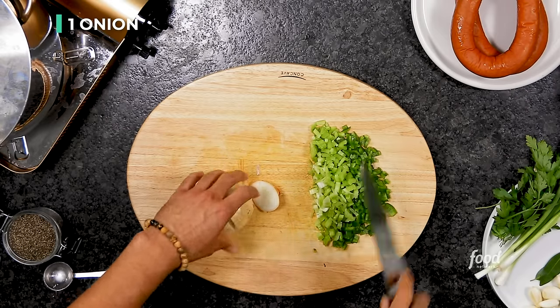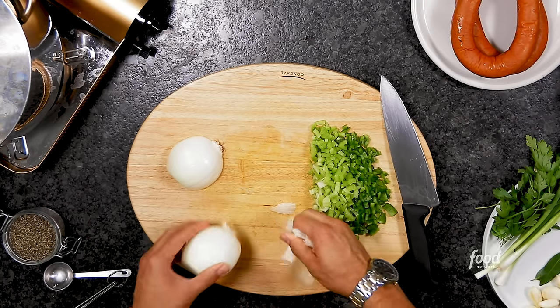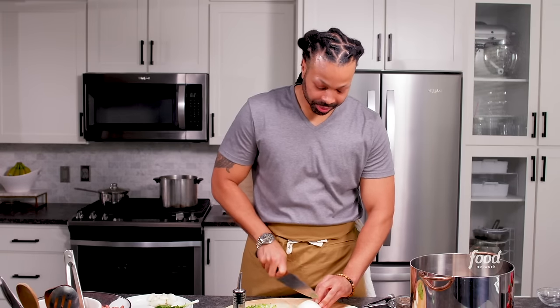Last but not least, everybody's favorite — an onion. In Louisiana, we always use Spanish yellow onions. You can use a white onion in its place, but you always want to use a Spanish yellow onion. Do not put Vidalia onions in anything — it's too sweet, it's going to ruin your dish. As for the age-old question of how to keep from crying when cutting onions: chop very fast, and keep your onions in the refrigerator. Keeping them cold slows down the gases that get into our eyes.